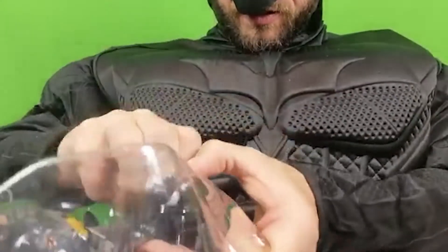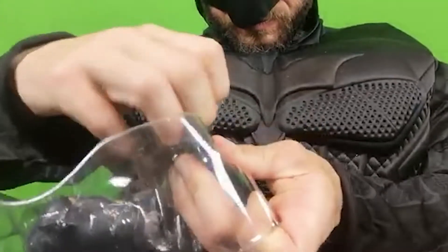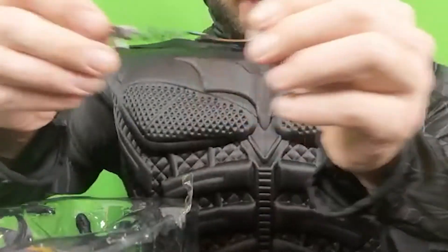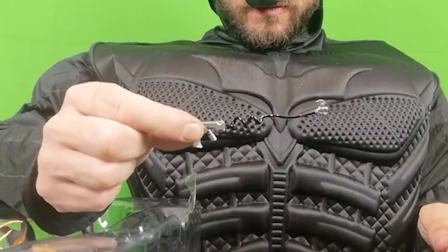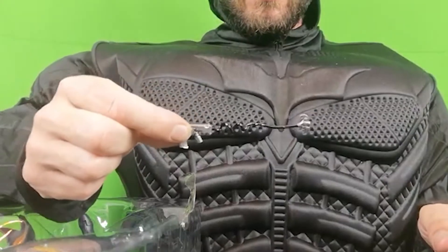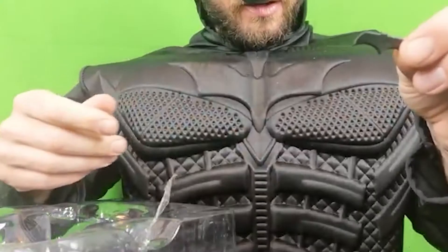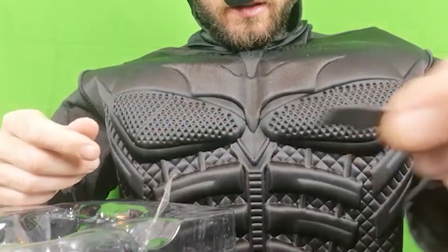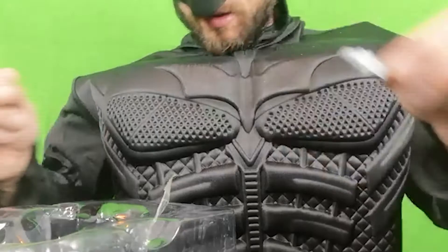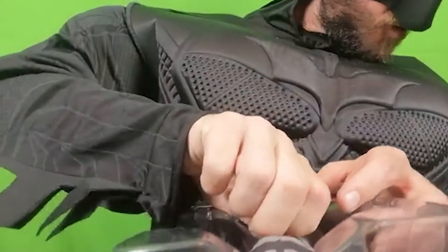So, I'm going to take out the accessories first. Fired grapple gun. Cool. I don't know if you can see that too good with the black in the background, but as always, pictures at the end. Batarang — that's pretty cool actually, I like that. And Batman's base.